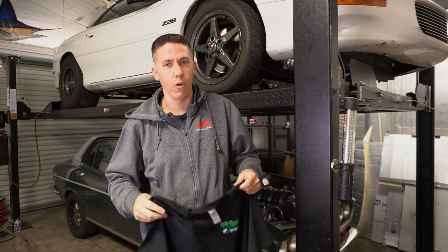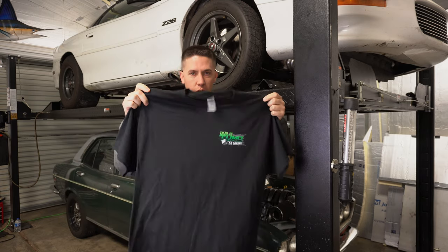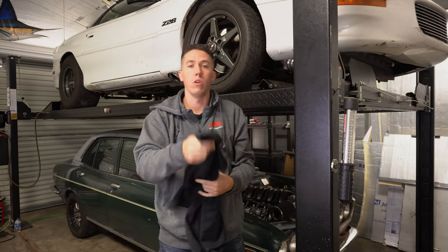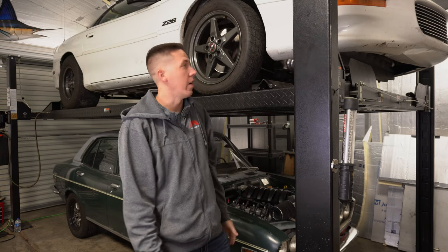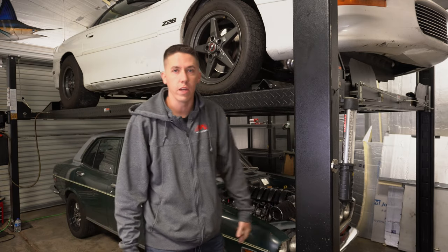Hey everyone, welcome back to Build Tune Race. Before we get into talking about Salty, we did get some Clyde shirts in, looking pretty sweet. If you guys want to get one of those, you can head over to buildtunerace.com and grab one. Appreciate it — it helps out with fixing Salty. So let's go ahead and talk about what happened, get Clyde moved out of the way, get Salty dropped down, and go over everything.